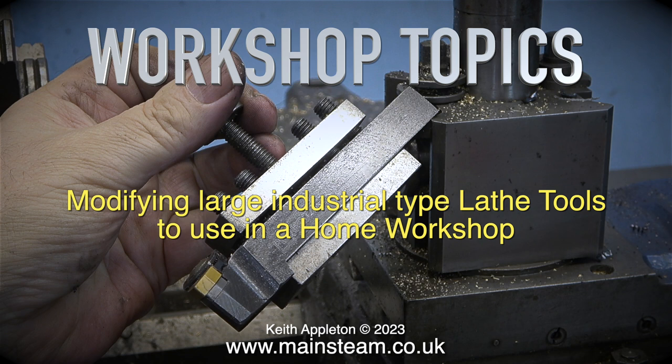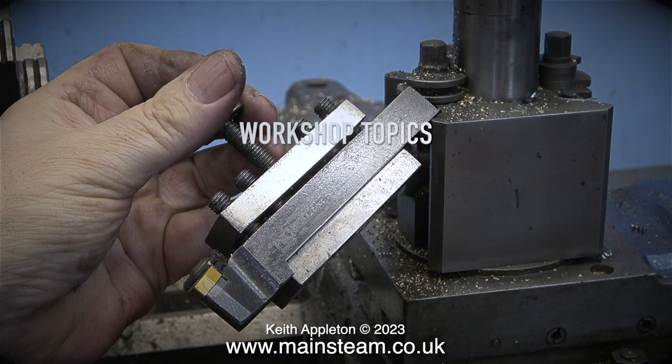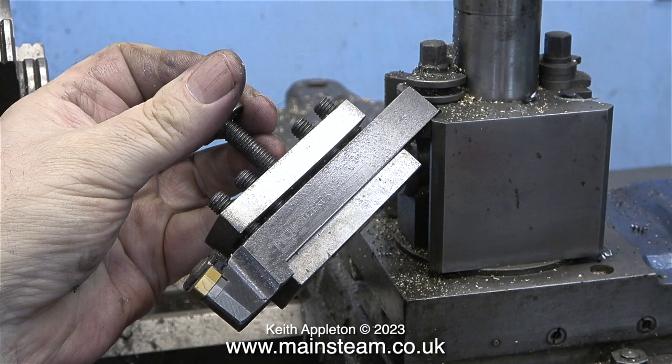In the larger of my three lathes, the Smart and Brown, I find this tool to be the best one. It has a slight negative rake, which means it takes a bit more pushing through the work, but it gets a great finish. I recently used this in my Large Model Showman's Engine series, and it did most of the work making a stainless steel cylinder cover for the engine.